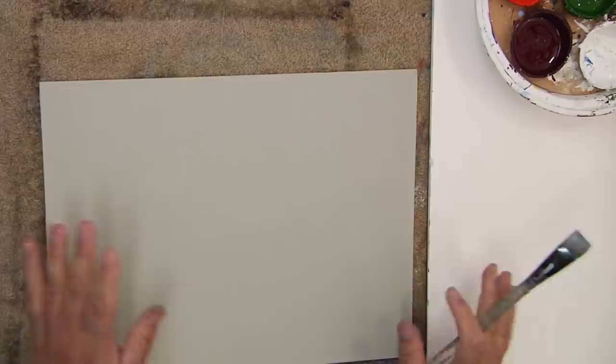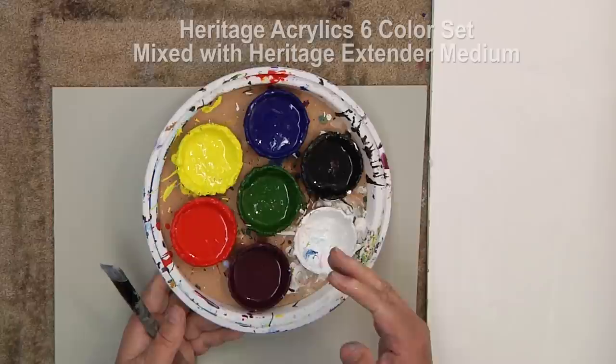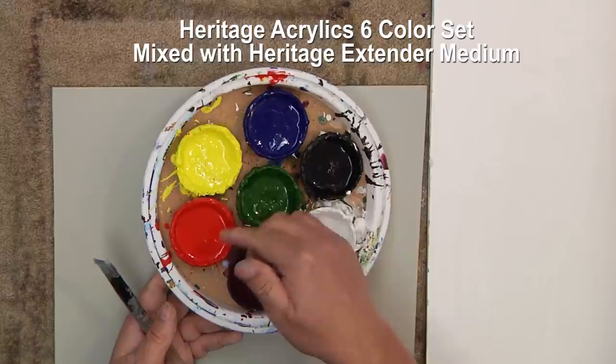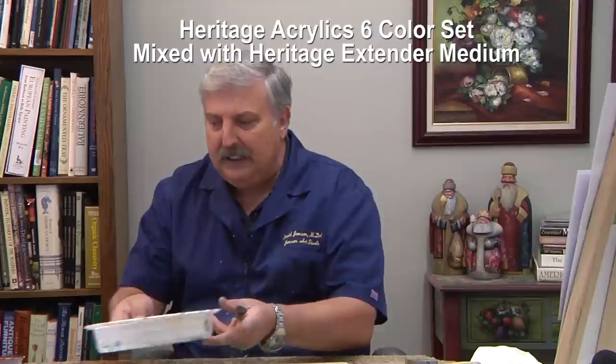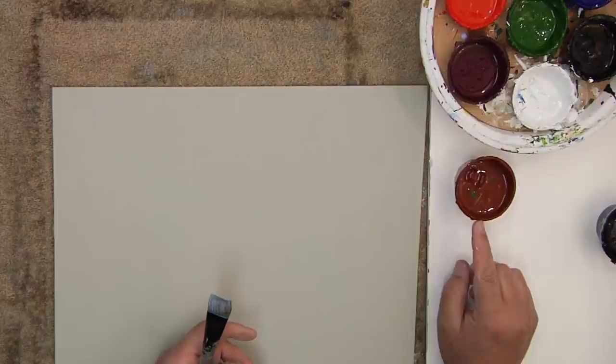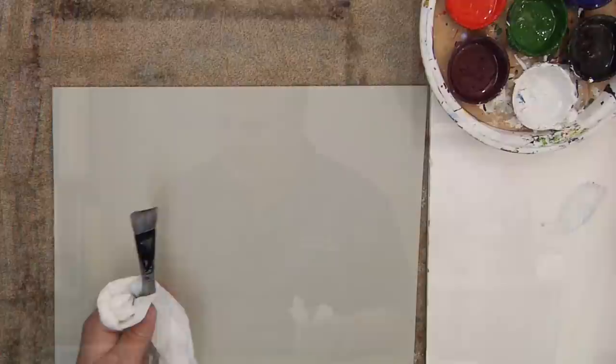I have an 11 by 14 panel here that I've done with a light gray — white with a little yellow oxide and a little black. None of this color is going to show when it's all said and done. This is a regular super MDF 11 by 14 panel. I'll be using my Painted Simply colors — the six colors: cool red violet, naphthalo red light, Hansa yellow, thalo blue, black, and white. I also add pine green, burnt sienna, yellow oxide, and sometimes diox purple for those real deep cool colors.